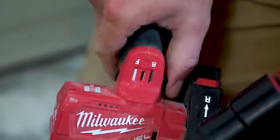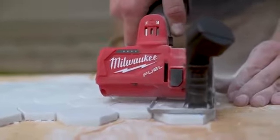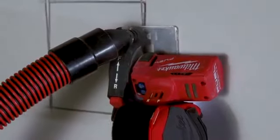The 3-inch cutoff tool has a unique feature where you can change the rotation of the blade — you can cut in either direction. The guard that the 3-inch cutoff tool comes with has a port for dust extraction. It does a great job for work in tight quarters.